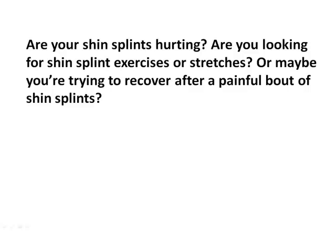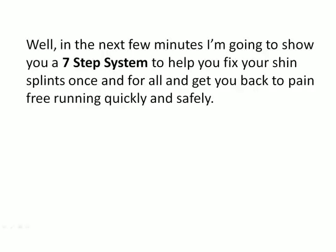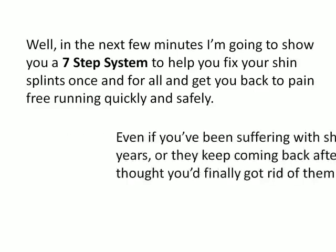Are your shin splints hurting? Are you looking for shin splint exercises or stretches? Or maybe you're trying to recover after a painful bout of shin splints. Are you sick and tired of not being able to run like you want to? Can't even walk or go down a flight of stairs without wincing in pain? Can't play your favorite sport anymore? Well, in the next few minutes I'm going to show you a seven-step system to help you fix your shin splints once and for all and get you back to pain-free running quickly and safely.